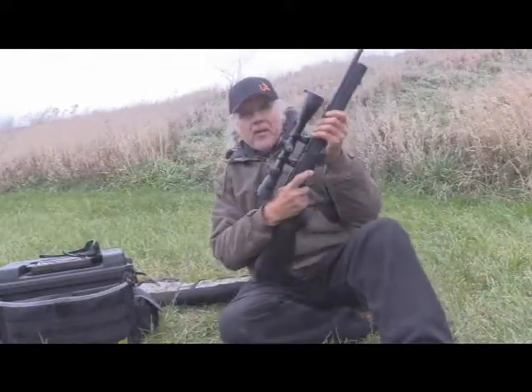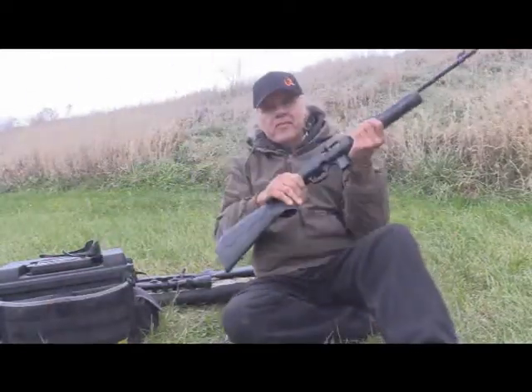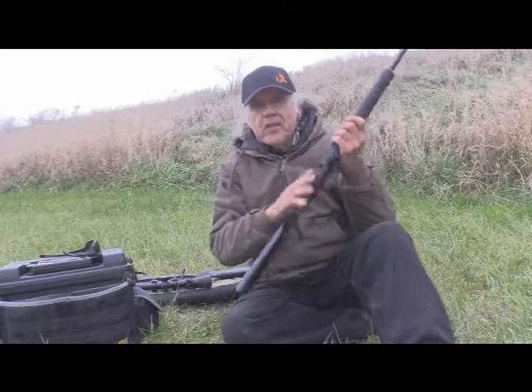The mag right here, the bolt action, and also the semi-auto. We've done a little bit on those already in the videos. I'm not going to be talking about these, though.